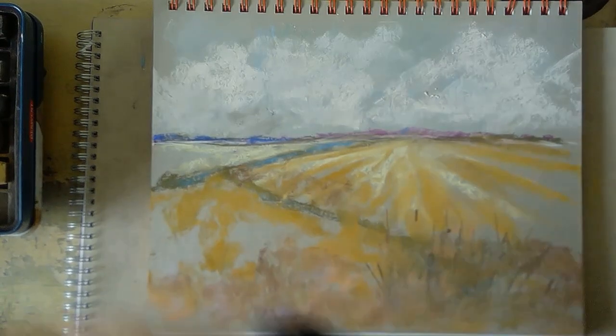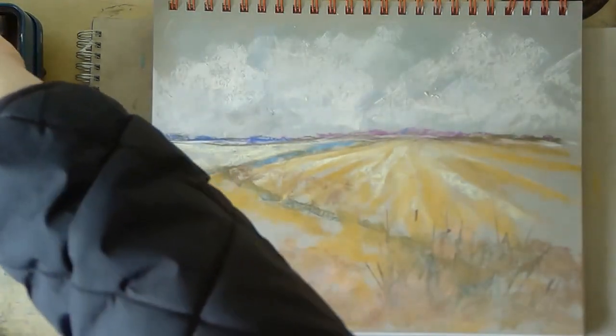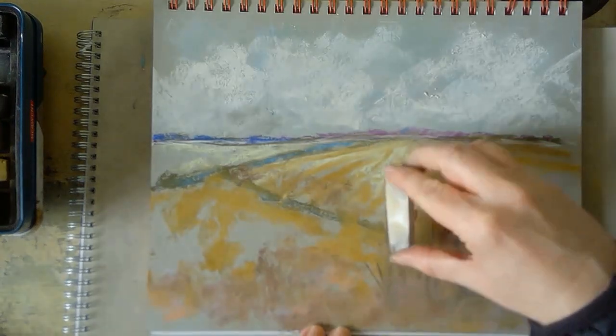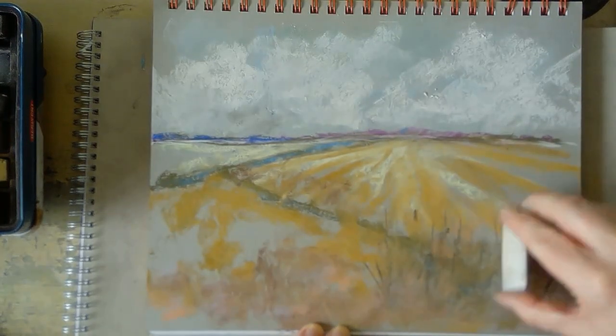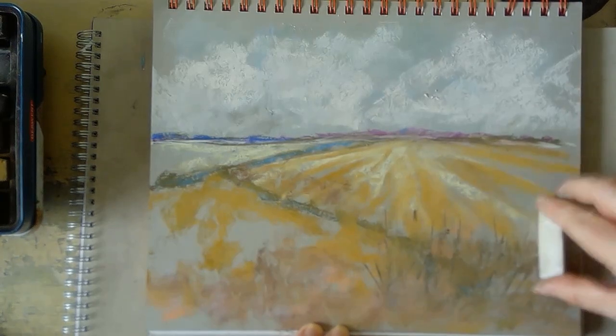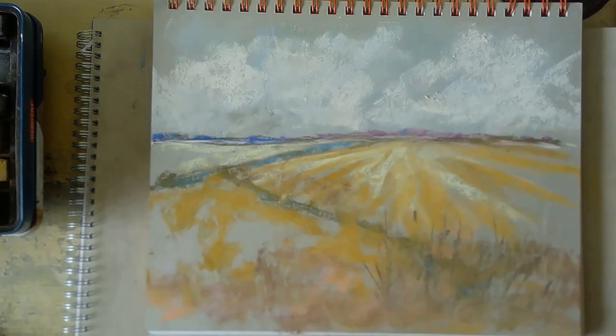You can see here I'm also using Derwent Excel blocks — these are compressed colored charcoal. I like to mix and match different dry media sometimes.